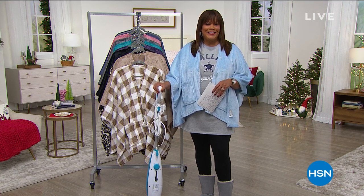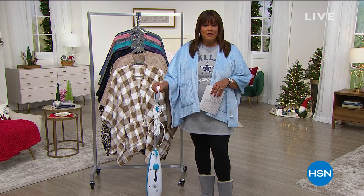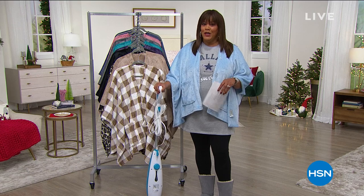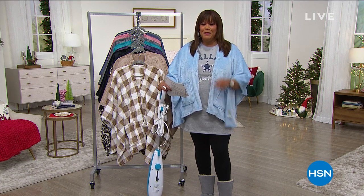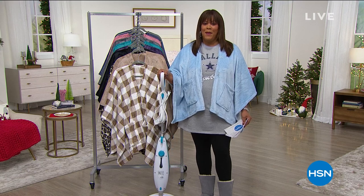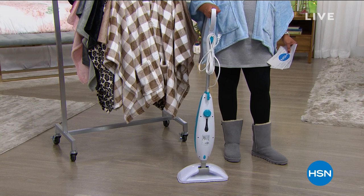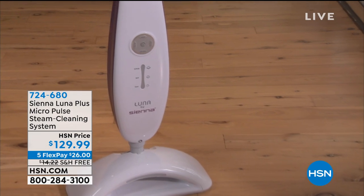We have some great holiday gift ideas for you. Everything's on five flex because we have our Flex the Halls event — that's five monthly payments — and we have free shipping. I know you're checking out this angel wrap, and I'll get to it in just a minute. But first I want to tell you how to clean without the mop and bucket, because we have a lot of family coming over and a lot of spills happen. What we have for you is the Sienna Luna Plus.